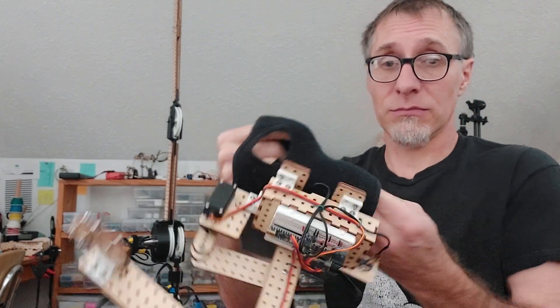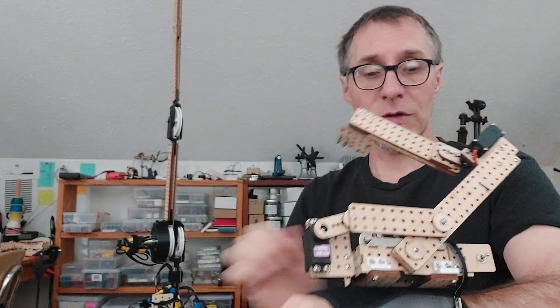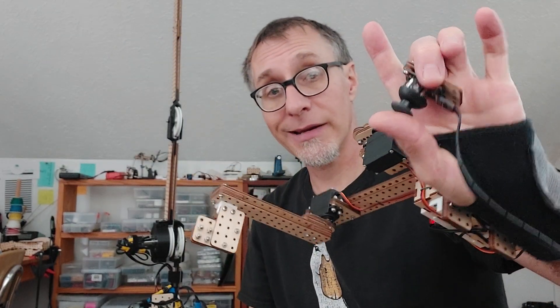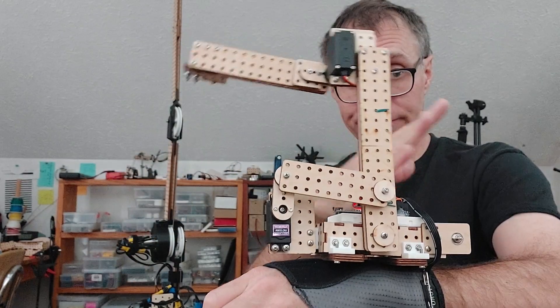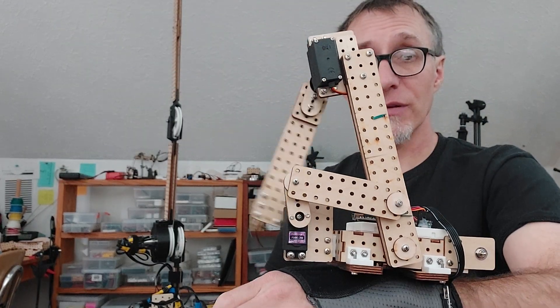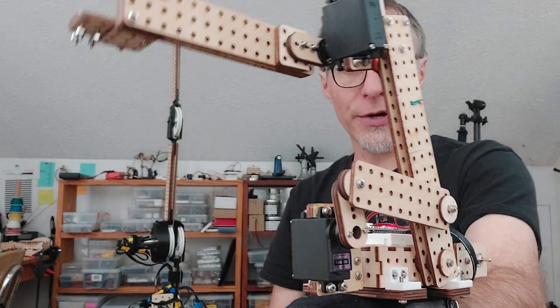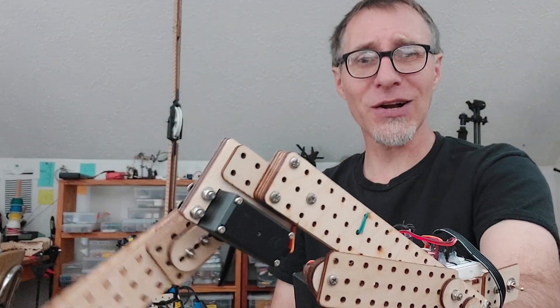This is a wearable, so let me put this on real quick and demo it. I've got a little controller in my hand here and I can control the first arm section, second arm section - kind of like a dystopian Mad Max arm extension, take my knockoff RoboCop.